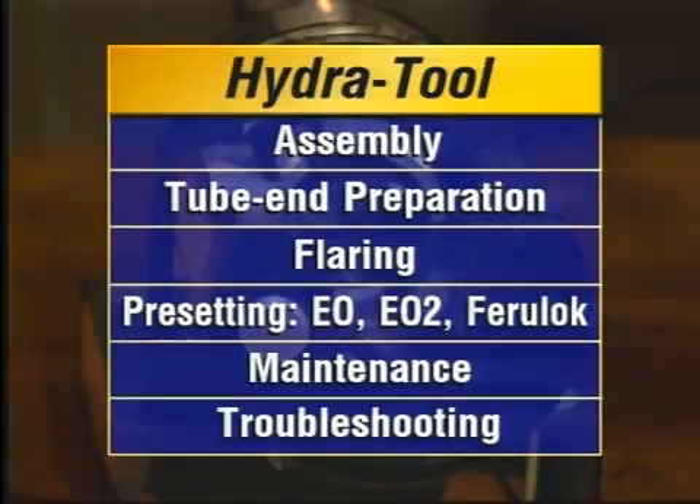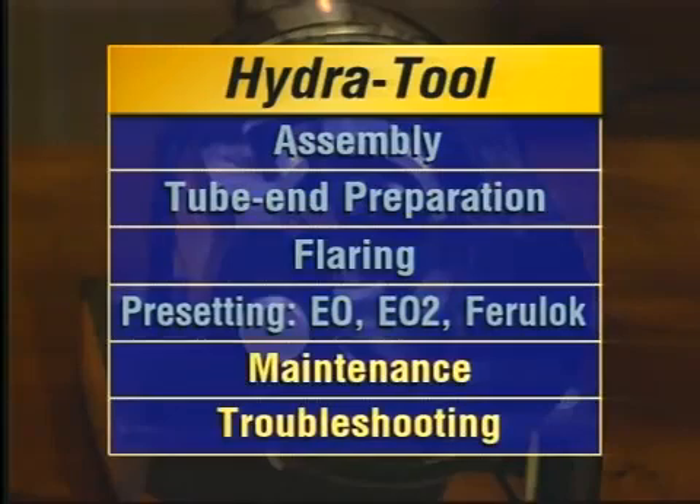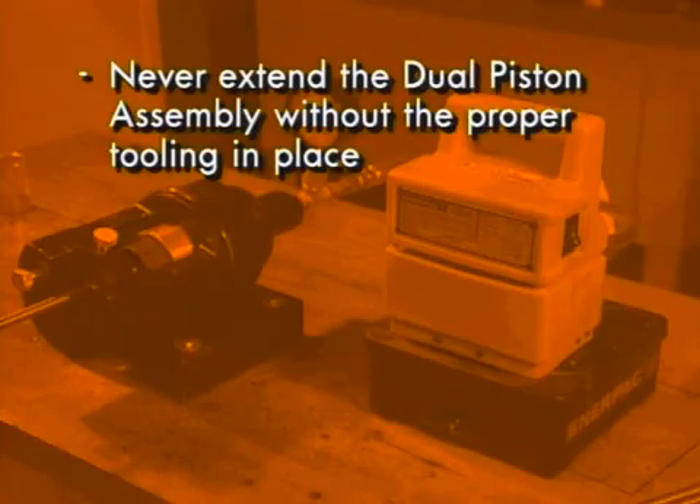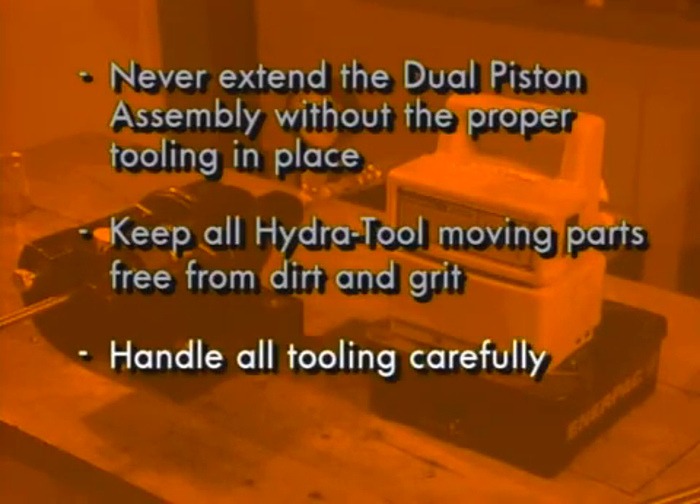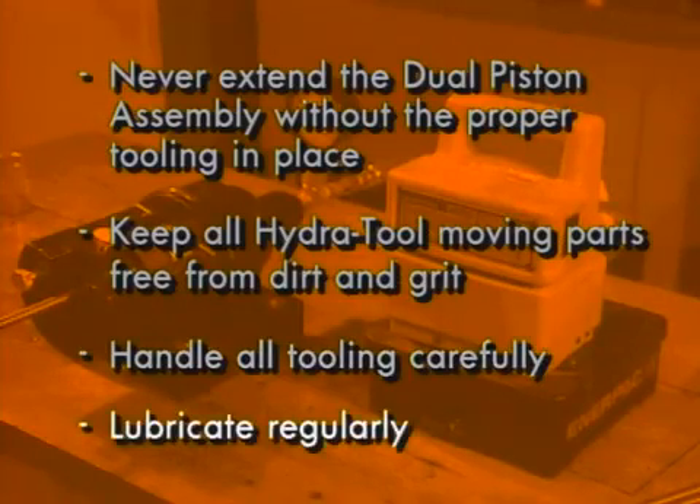Now that we've covered assembly, tube preparation, flaring, and preset procedures, here are a few tips on maintaining and troubleshooting your Parker Hydra Tool. First, never extend the dual piston assembly without the proper tooling in place — otherwise you'll damage the piston return spring and the cylinder won't be able to return to its original position. Keep all the Hydra Tool's moving parts free from dirt and grit. Handle all tooling carefully to avoid damaging the smooth surfaces. Nicks, burrs, dirt, or chips can mar the sealing surfaces of the connection and tube. And finally, make sure you lubricate regularly when flaring or presetting.